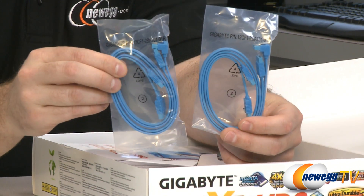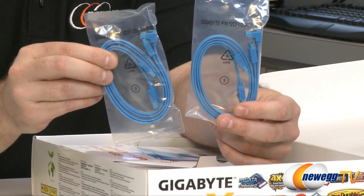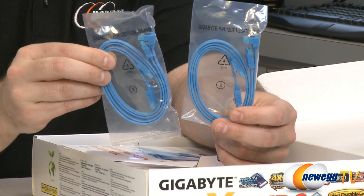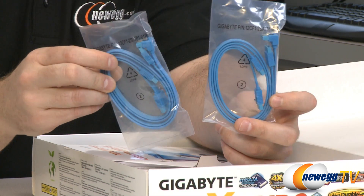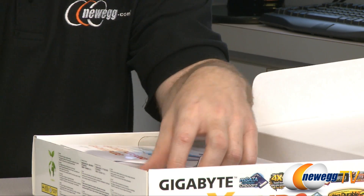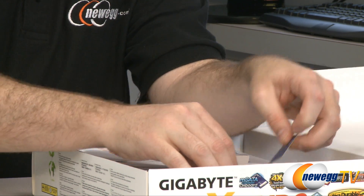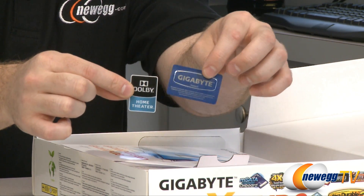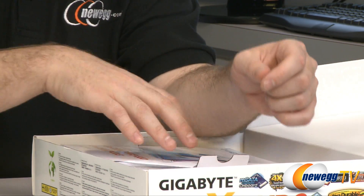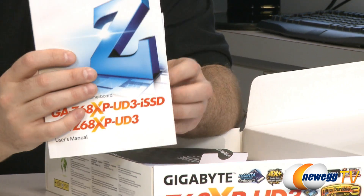Here we have four total Serial ATA cables. These are SATA revision 3 compatible at 6 gigabits per second, and two of them have L-brackets on one end. We also have a couple of stickers — an HD Home Theater sticker and a Gigabyte sticker to put on the outside of your case if you like that sort of thing.